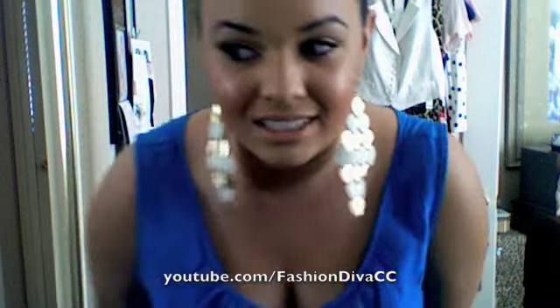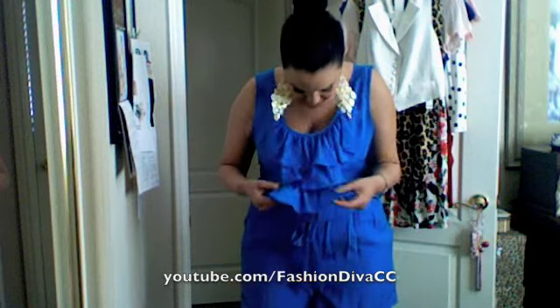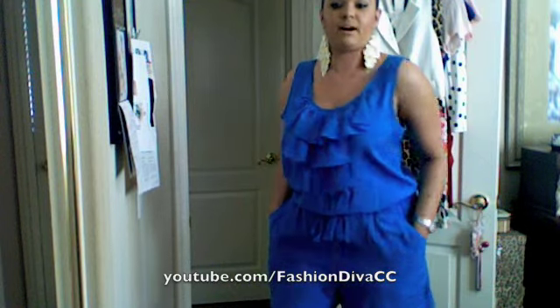Here is the romper that you guys wanted to see in an outfit of the day video. I got this at JCPenney. It's a really pretty electric blue color and I love that it has ruffled detailing in the front. It also ties in the front, has nice billowy shorts, and it has side pockets.